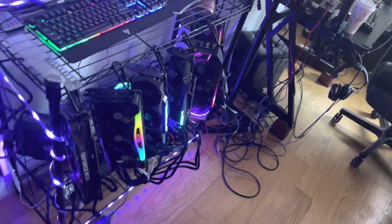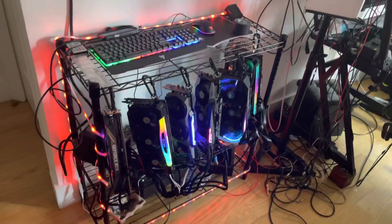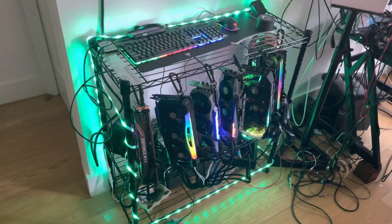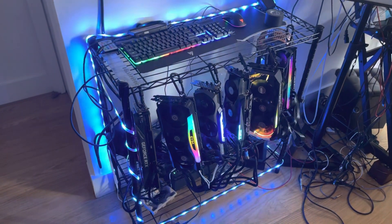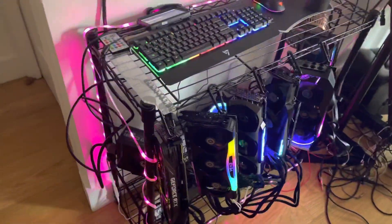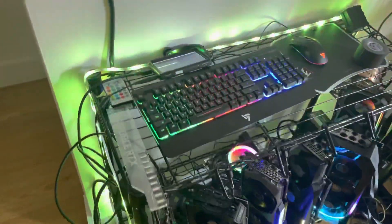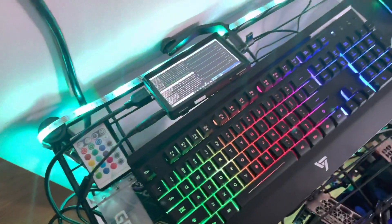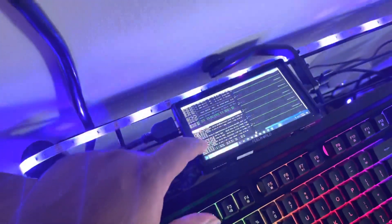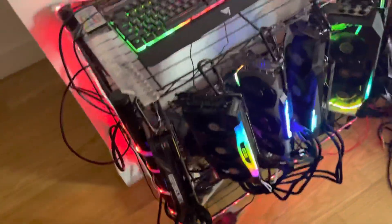Just making a quick video showing off the rig — I finally got everything up and running. It was a pain to get everything going, but my buddy helped me and we worked on it together. It's in a little miner setup running the mining software.